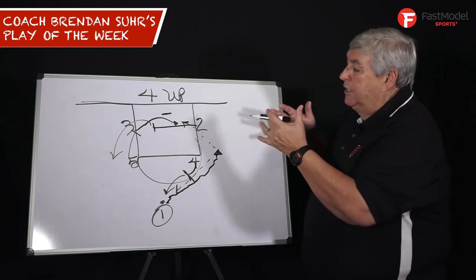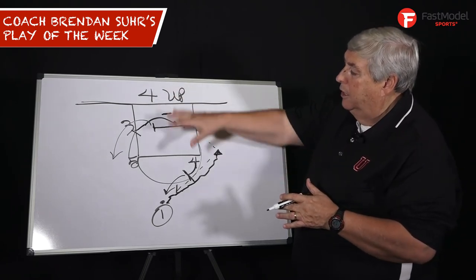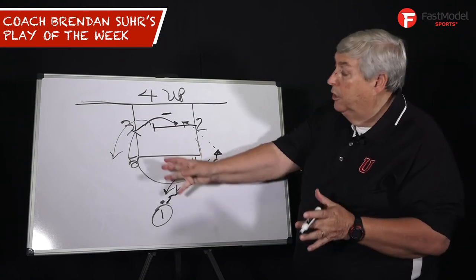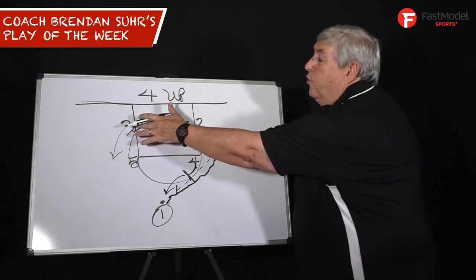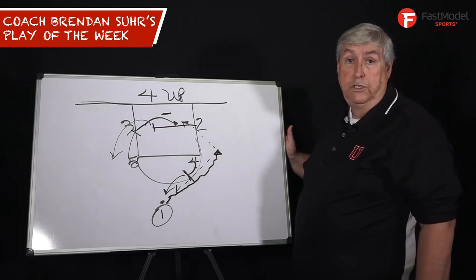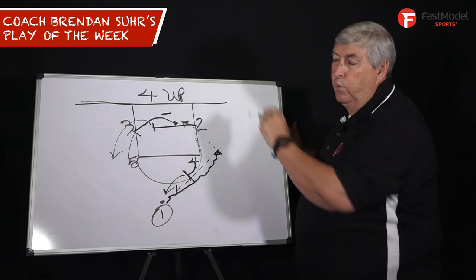The reason we love this play is that all five players have a chance to score. Take a look at it. You can tweak it depending on if you have a right hand or a left hand point guard — you can go either way. As my friend Rick Carlisle did, he used to put his four or five man as the player that would come across and post up first. Terrific play. The highest percentage scoring play we ever ran with Chuck Daly was four up.